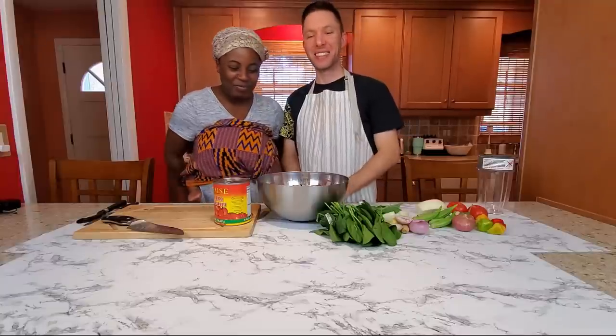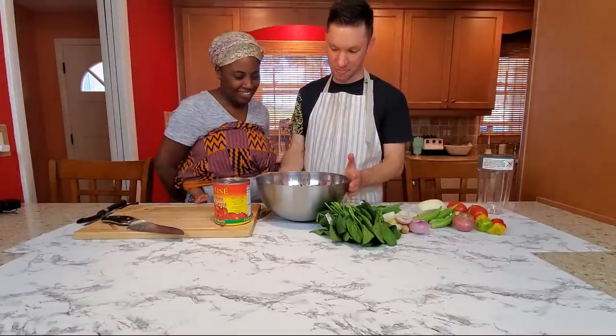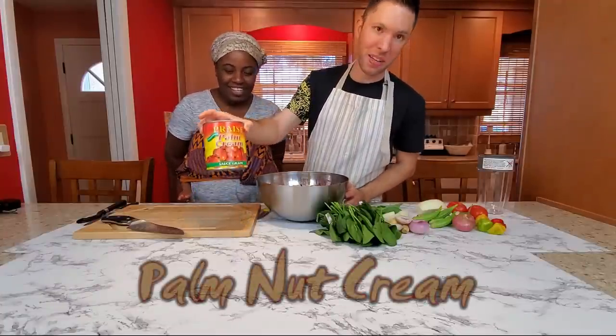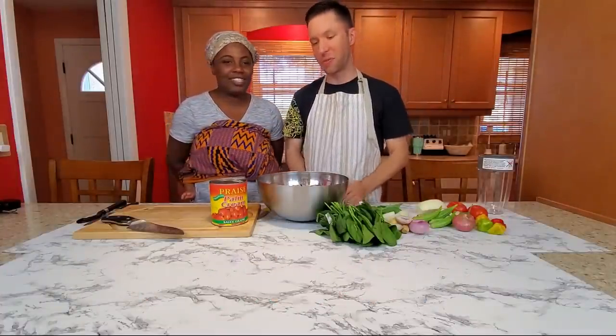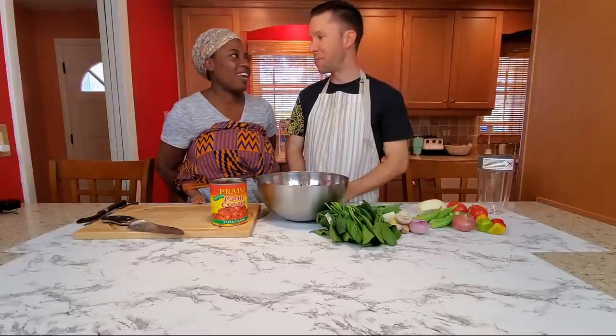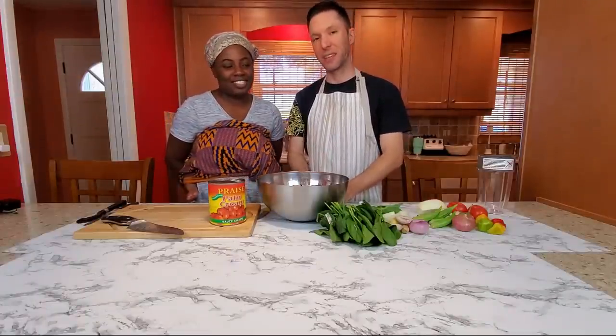So today, Ghana palm nut soup. We have our ingredients here. The main ingredient is going to be palm nut cream. We don't have the fresh Ghana palm nut fruit today, but this canned cream is a great second best — we like it and we're going to use that.